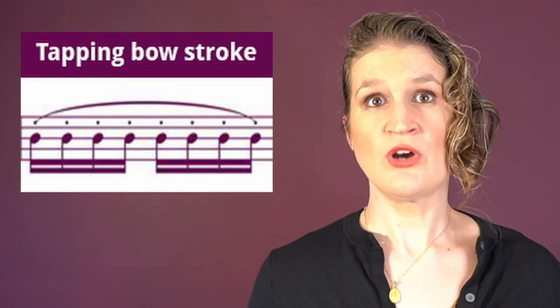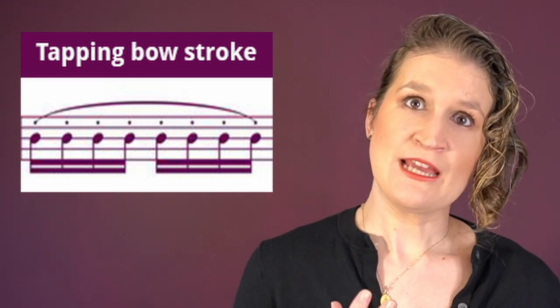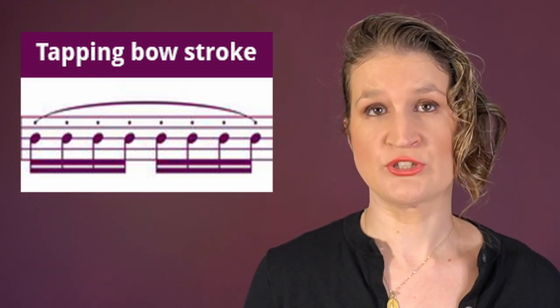The tapping stroke is a light tapping motion to play several notes on one bow stroke. It's a bit lighter and more subtle than, say, a flying staccato.